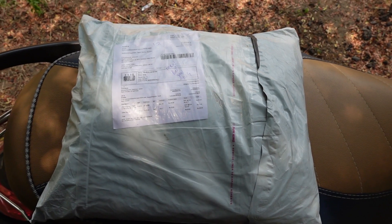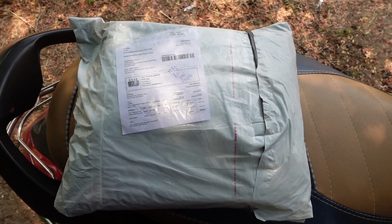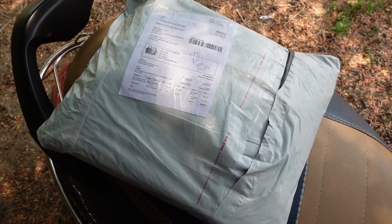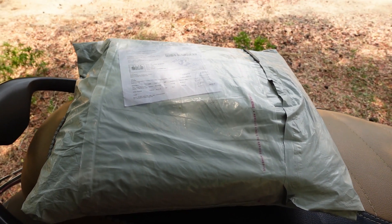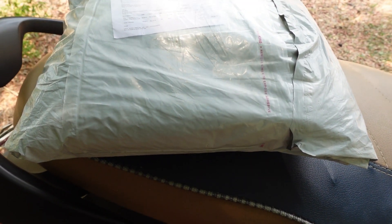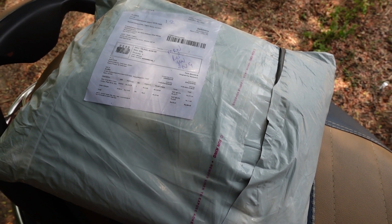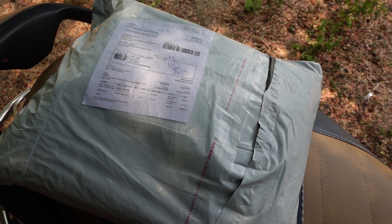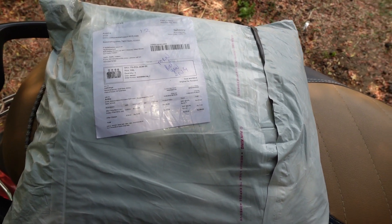Here is a T-set unboxing video. We are going to see a T-set unboxing video, which is also available. The link is in the description below.